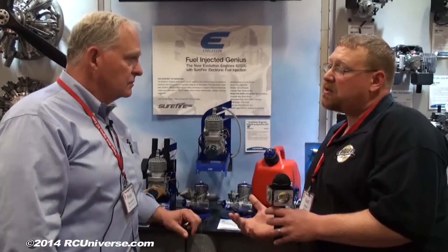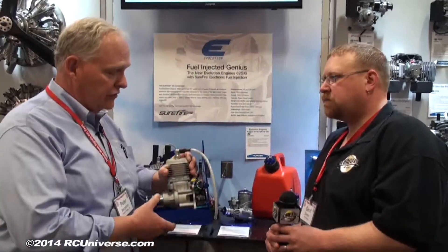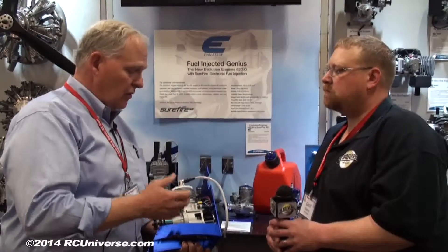Being a 60cc, is it based on any of your previous engines? No, this is a clean-sheet engine design we started four years ago. We've done all the design work in-house at Horizon, and we're manufacturing the engine in China. The fuel injector unit is manufactured in the United States — it's actually built in St. Louis. So we're using US technology to accomplish this, and it is working out very well.